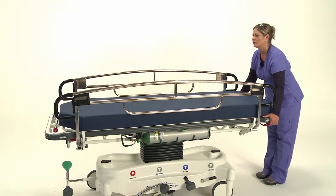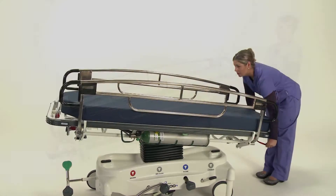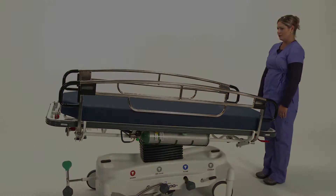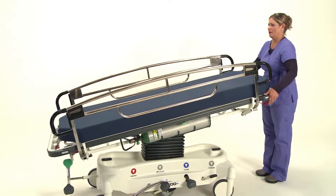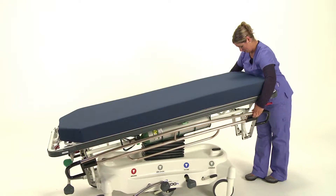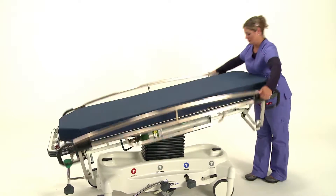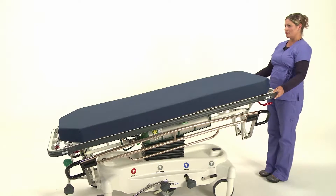Pedego's hand operation for both Trendelenburg and Reverse Trendelenburg is intuitive and facilitates in the positioning of the patient. In a code situation, the patient can quickly and easily be placed at the desired angle. Release each side rail and have full access in a matter of seconds.